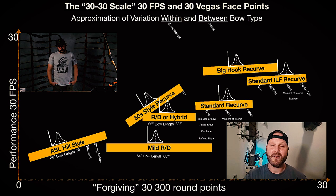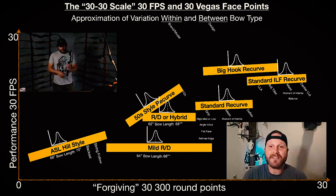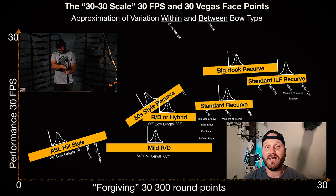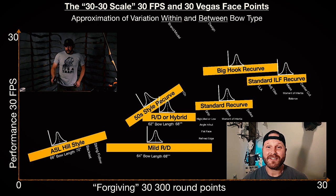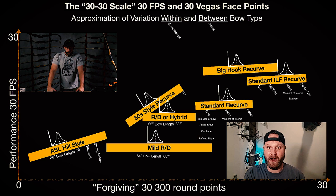The second thing is the window. Look at the window on a high-end standard ILF recurve versus a narrower window — on something like the Tribute it's almost two finger-widths wide; you can shoot blazer vanes out of it. If you're at half draw with a center-shot recurve and you let it go, it's still going to go straight — it'll drop but go straight. Do that with a very small window and pull the arrow past it, and it's going to go low-left. So the window makes a big forgiveness difference.